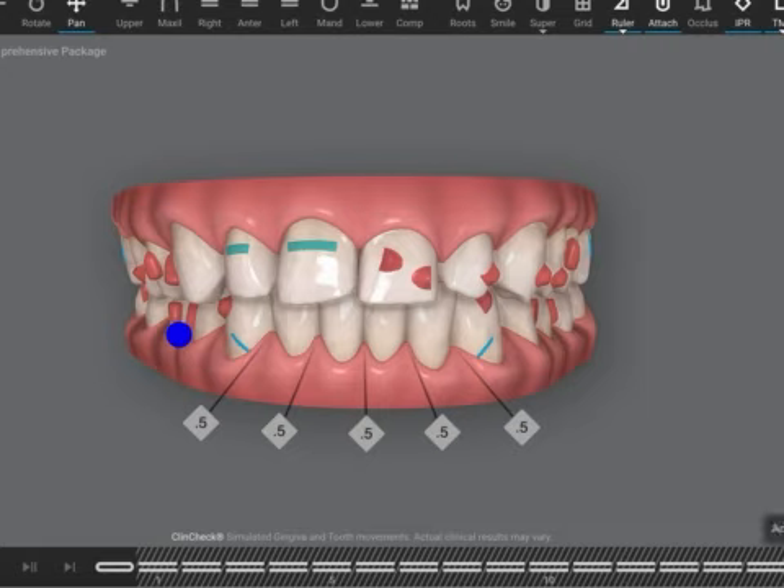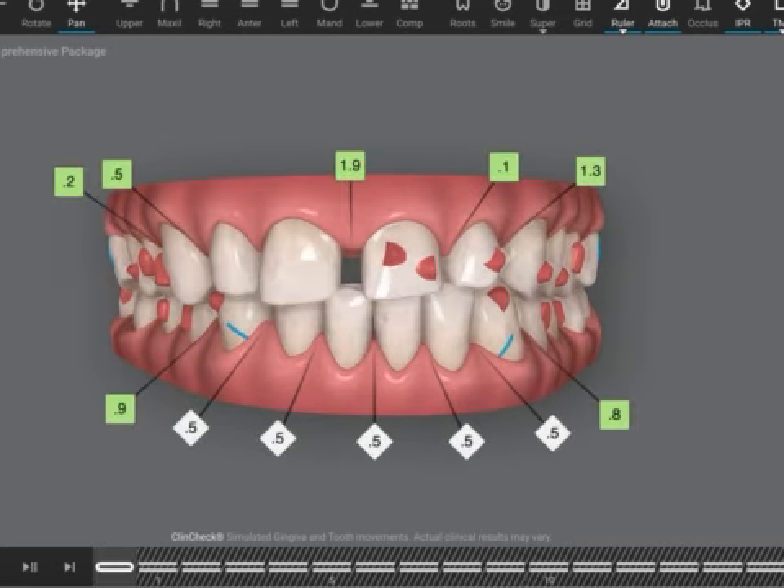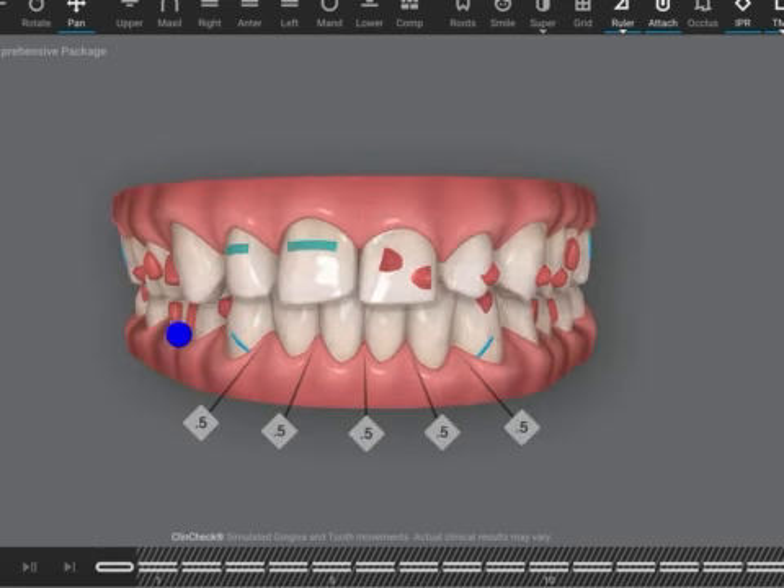16 aligners is nothing — I would at least double it. Do not expect that the teeth are going to move from here to there without side effects and tipping, so you must have attachments on both these teeth.